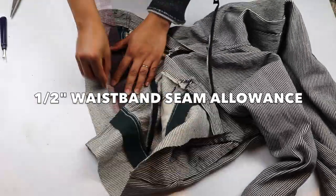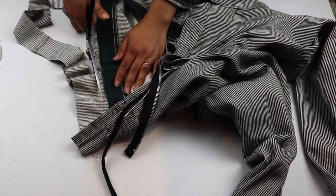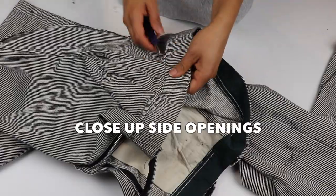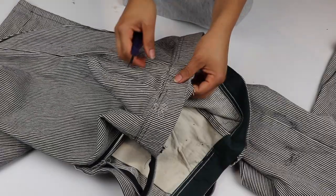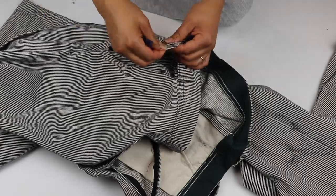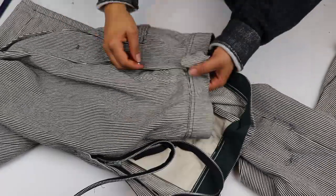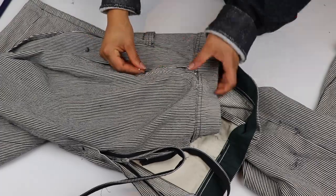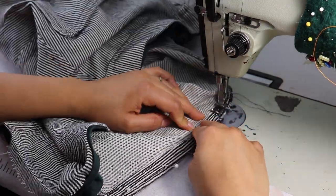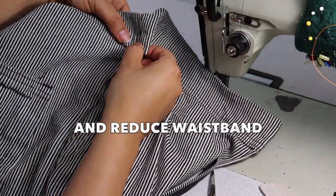I then mark half an inch seam allowance along the waistband and cut it. Next, I am opening up the side waistband so I can close and reduce the side opening on both sides. Then I take in the waistband to match the new side seam.